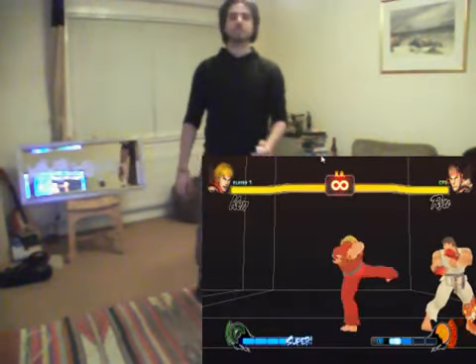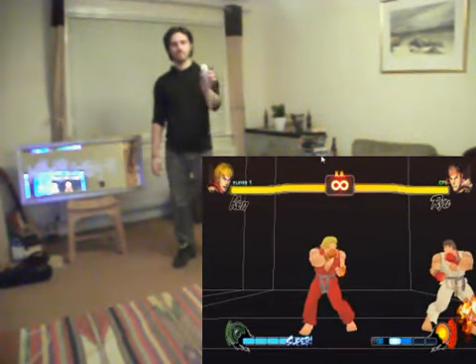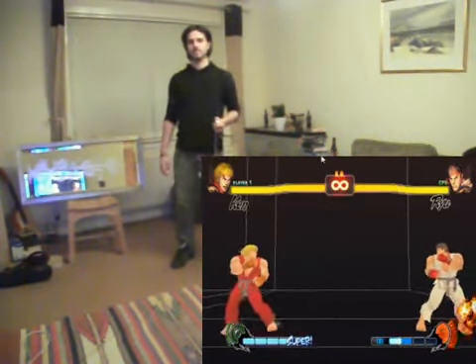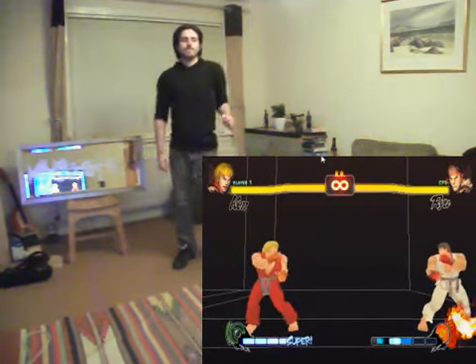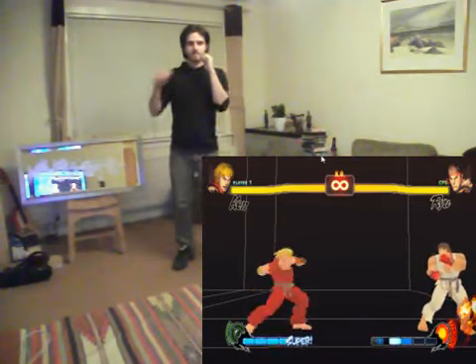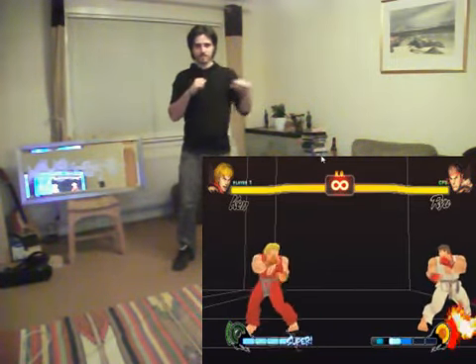Hey guys, I figured I'd use my voice for this video rather than popping up more annoying text boxes, which I'm sure you're all very fond of. Thanks to Charlie for lending me a microphone. In this video I'm playing with Street Fighter 4, so anything could be made playable with the Kinect camera.